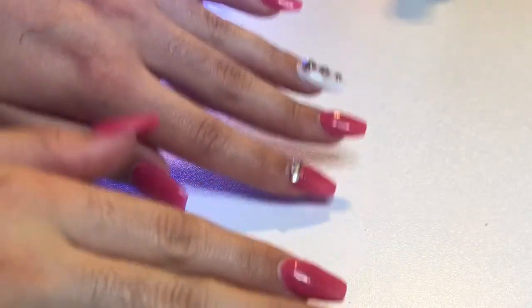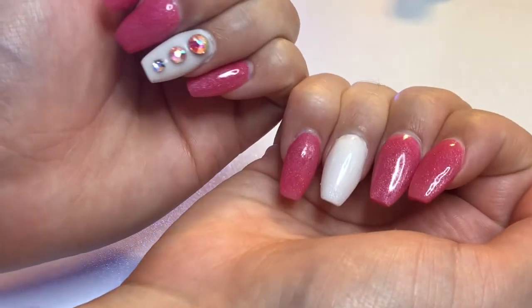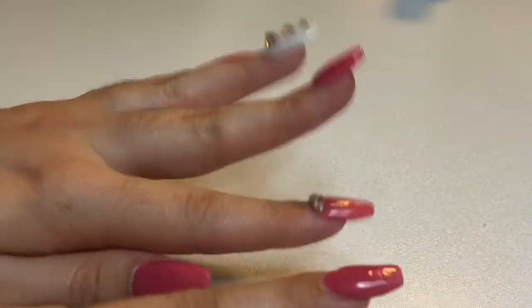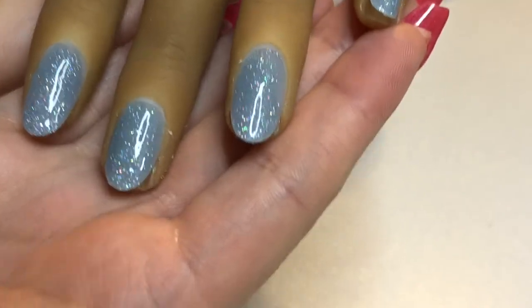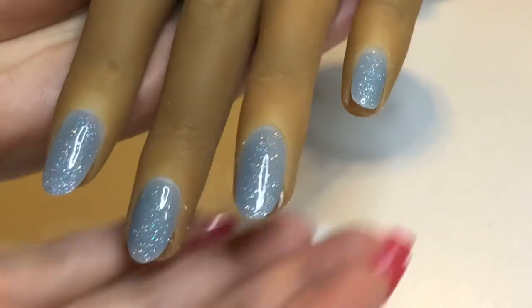I wanted to take a moment to show you all what I have on my own nails. I did my own acrylics — it's been a while so they're not 100% the best, but this is Glam and Glitz in Wink Wink and Pamela. I've already applied two layers of the gel polish and now it's fully cured, so the next step is to remove the tacky layer and then we'll begin doing our design on top.